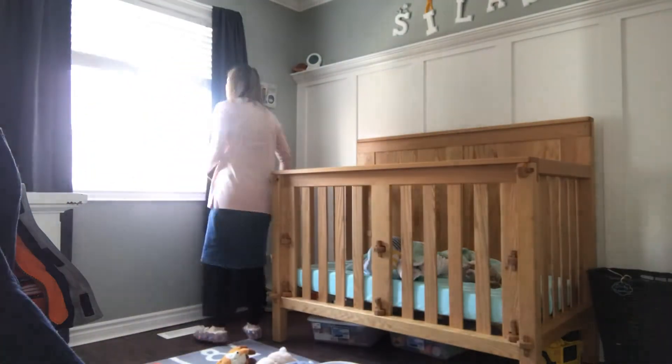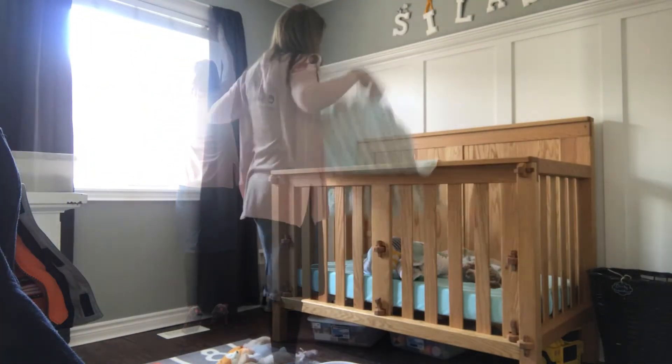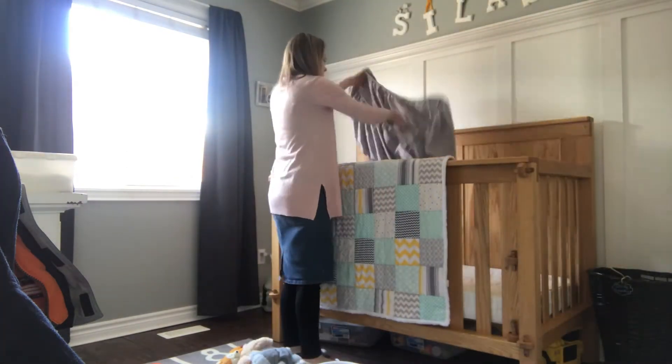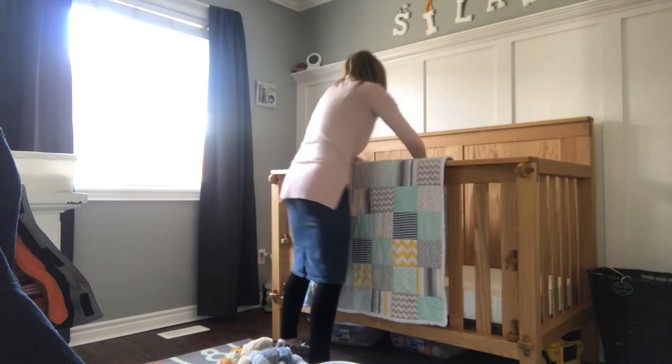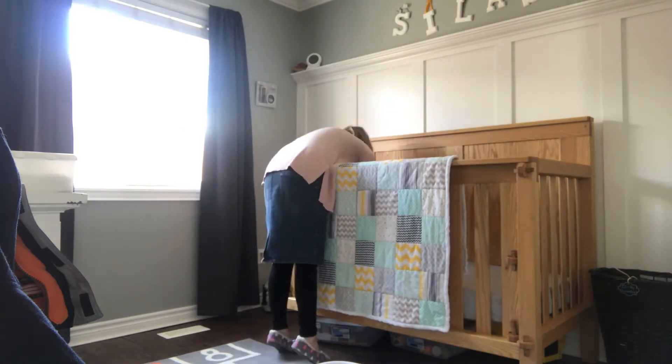Next I was on to my son's bedroom. I absolutely love his room — it is so precious. I went ahead and made his bed, got sheets changed that day, and just kind of cleaned up around the room, and then ended it off with vacuuming.